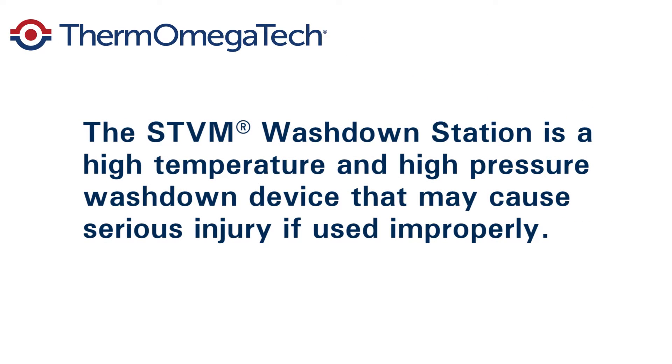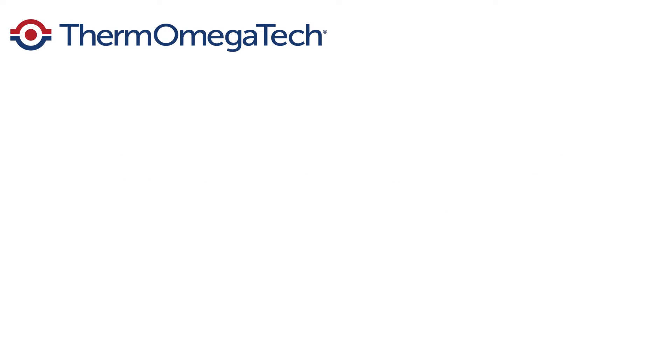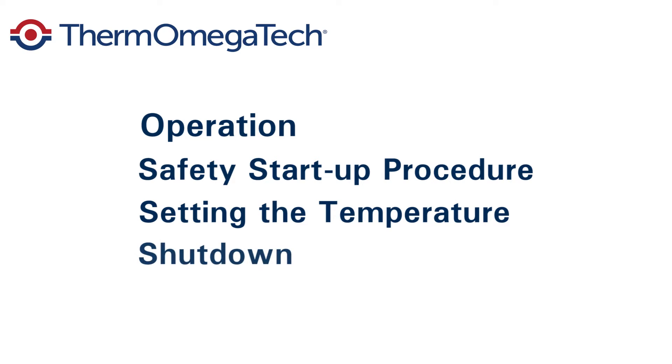The STVM hose down station is a high temperature and high pressure washdown device that may cause serious injury if used improperly. Installation and commission should only be done by qualified personnel. In this video we will review operation of the unit, safety startup procedure, setting the temperature, and shutdown of the unit.